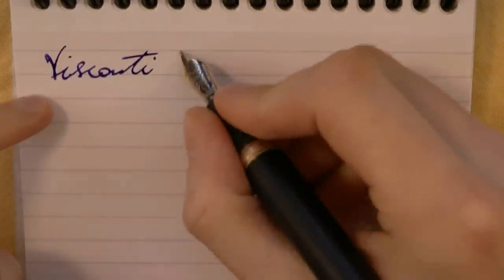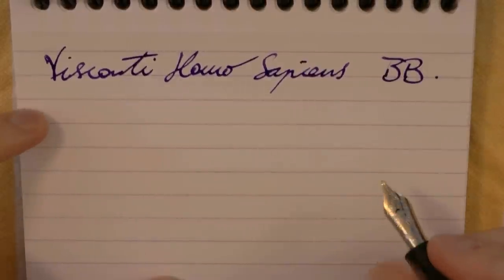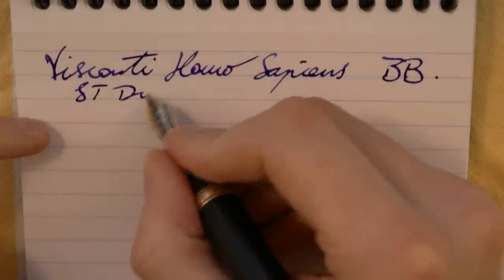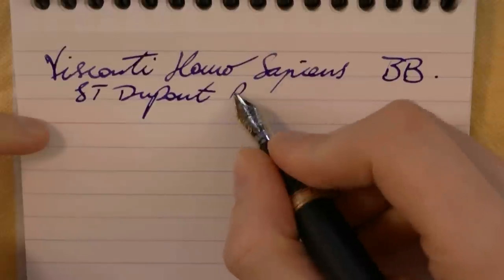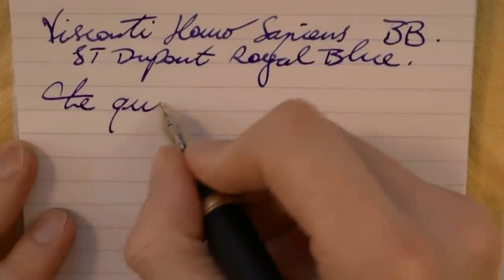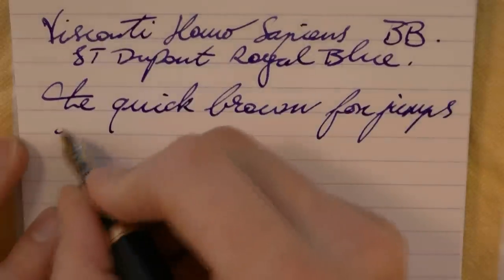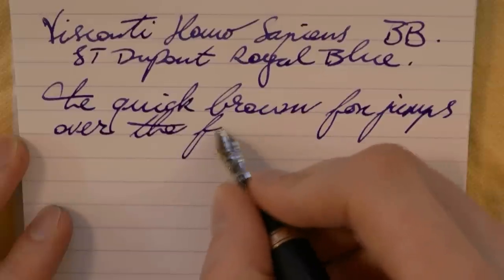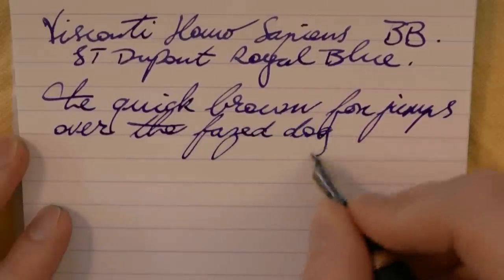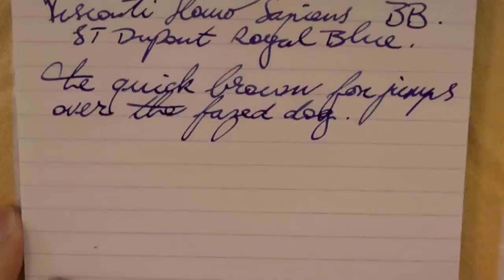Here we go with the Visconti. You can see it doesn't start up — this nib definitely has issues, which is not uncommon in Visconti palladium nibs unfortunately, especially the broader ones. This is a double broad. The ink is S.T. Dupont Royal Blue, nice ink. There's another skip — the shame of Visconti palladium nibs is that when they write well they are fantastic, but if they don't they're horribly skippy, hard-starting — very strange.